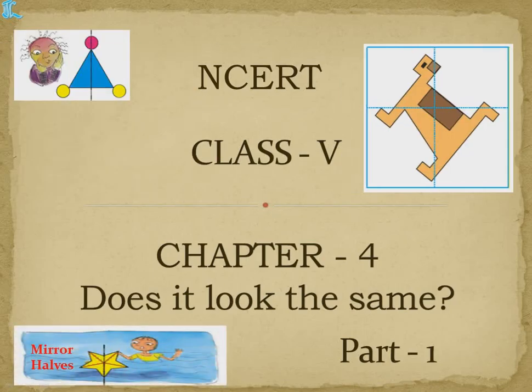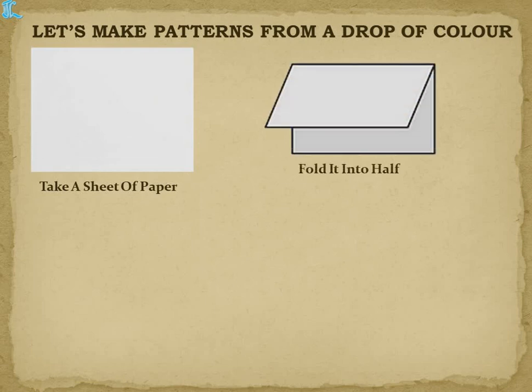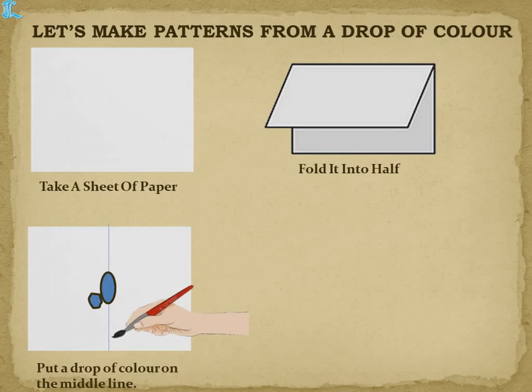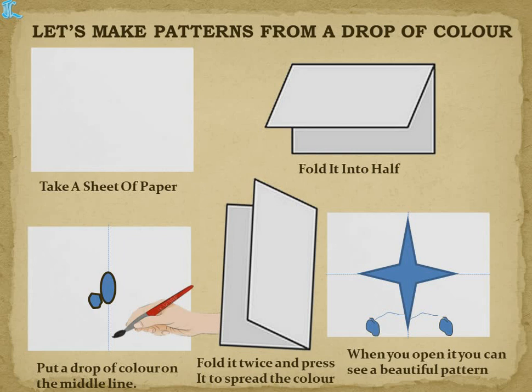Welcome to NCERT Class 4, Chapter 4. Let's make patterns from a drop of color. Take a sheet of paper, fold it into half, put a drop of color on the middle line, fold it twice and press it to spread the color. When you open it, you can see a beautiful pattern.